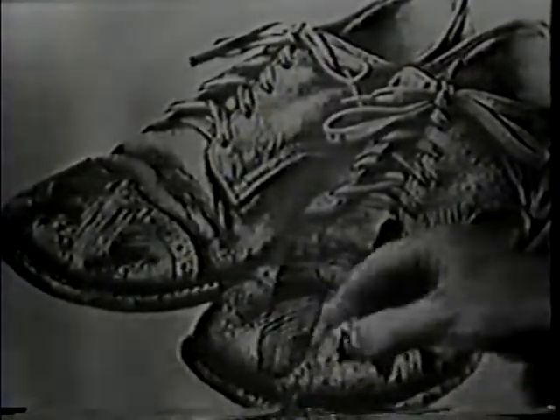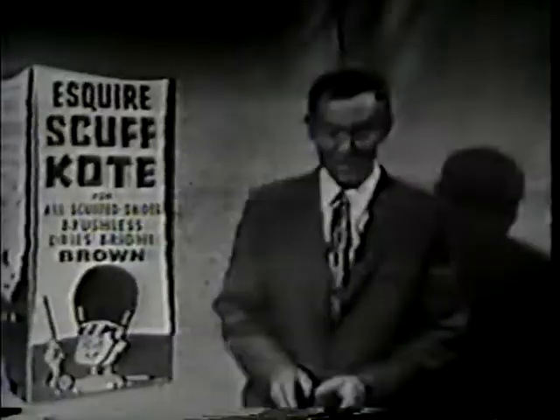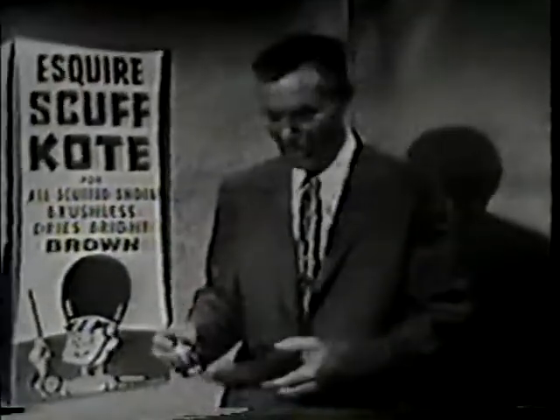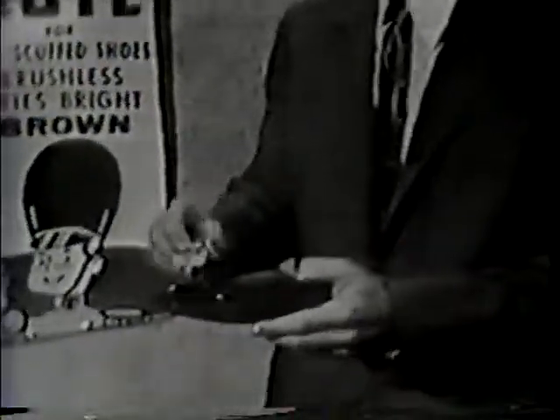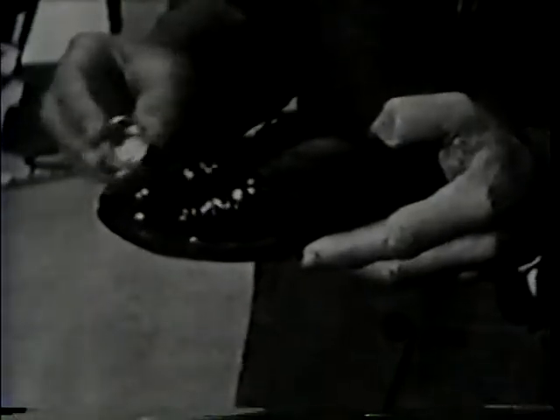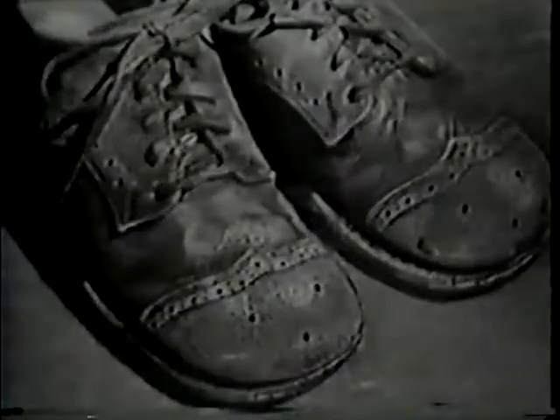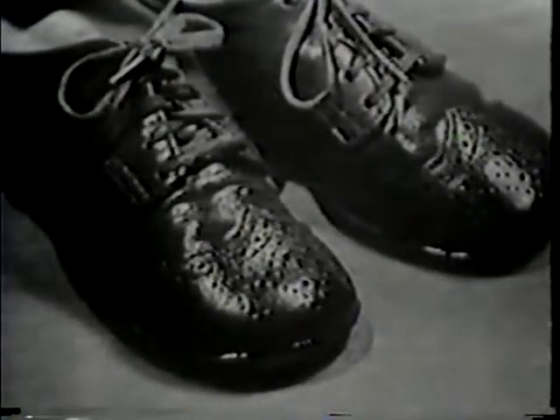But when you apply self-polishing Esquire Scuff Coat — the miracle polish discovery — those marks disappear completely. It's so simple to apply that a child can do it. You just slap it on any way at all, and the scuffs and scrapes disappear completely. You get a brand new finish on the leather. In just a few minutes, your children's beat-up shoes look bright, soft, and natural-looking without any work at all.